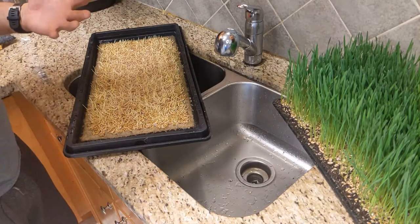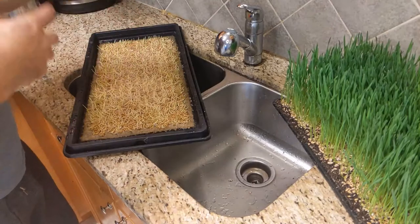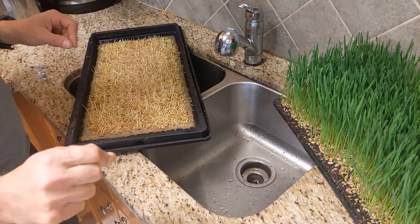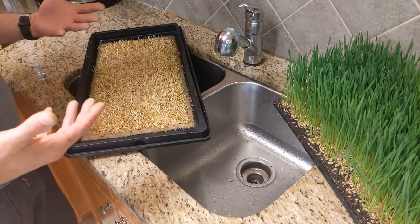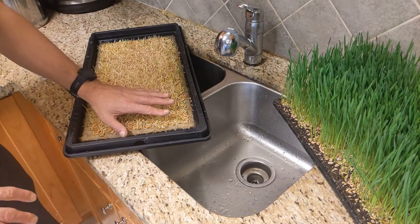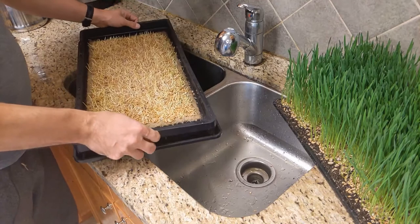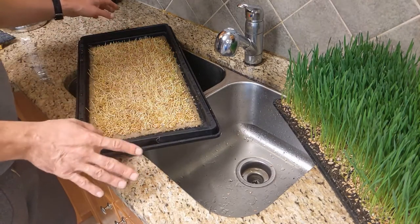As an example, if you let sunflower shoots dry out too much the roots really stick to the tray and are much harder to clean, whereas if the tray stays fully hydrated the sunflower mat pulls out and the tray is basically spotless. Cleaning trays takes time and if you're doing hundreds or thousands of trays in production a month, tray cleaning time is a real labor factor. I'm not going to fully lift this up because the fiber mat and seeds in this tray are now one single entity - as soon as I start pulling it up at the corner, that's going to be an issue.